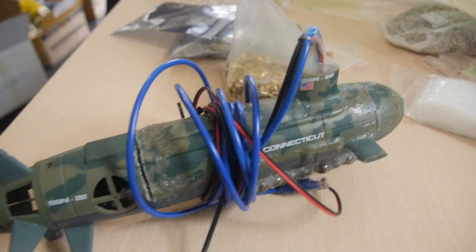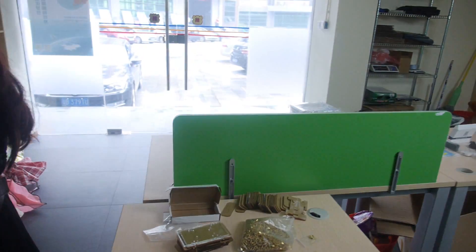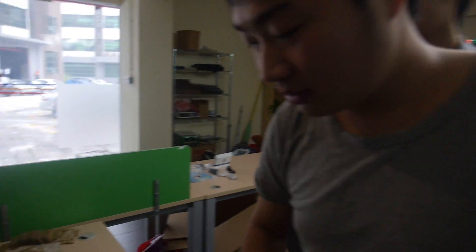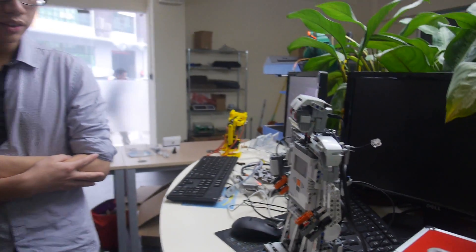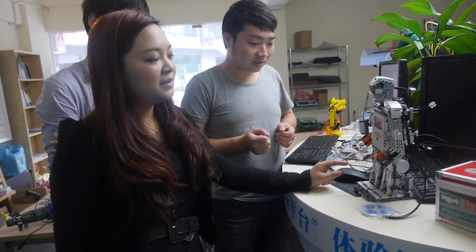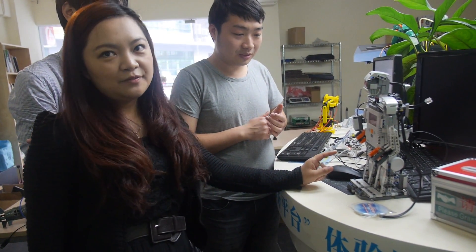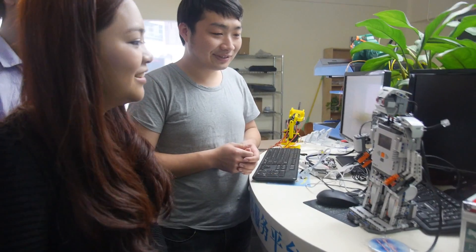What other demos do you have here? We have a submarine, and you can construct different kinds of things together. And we have a robot — connecting with the robot. This is a Lego robot, and this is a microphone.